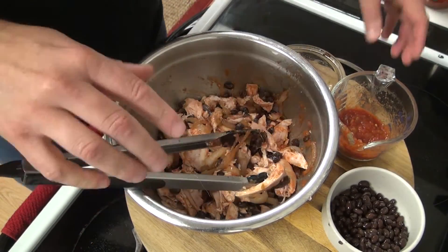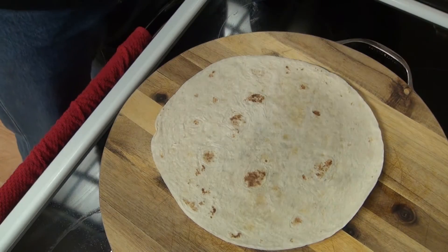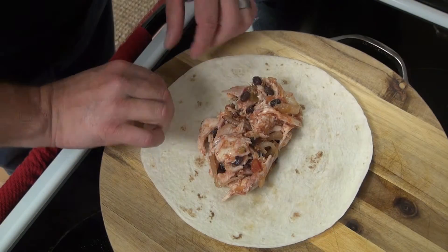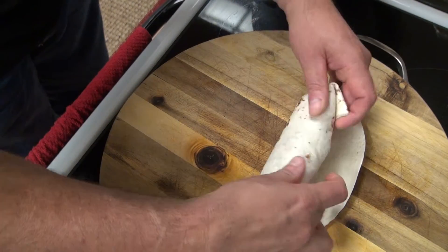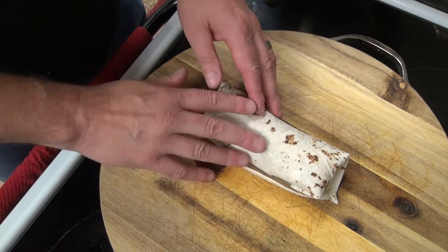That's it, we're done with the filling. We'll go ahead and start rolling these. I have your basic tortilla — get some of the chicken and beans mixture, roll it up. Simple.